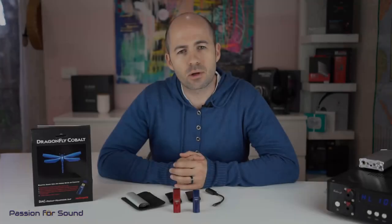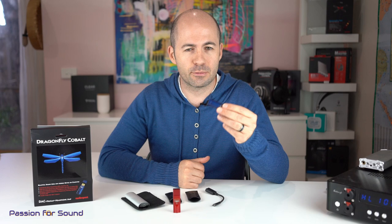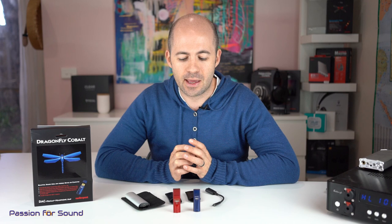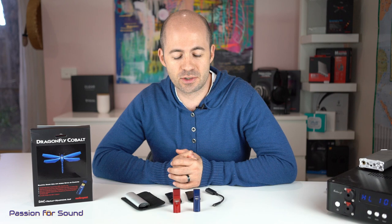Welcome to another Passion for Sound audio review. Today we're looking at the Dragonfly Cobalt from AudioQuest, which is a USB DAC designed to work seamlessly and driverlessly with smartphones, laptops, and PCs. It's an upgrade and a new version of the previous Dragonfly Red DAC, which is still available, and for about $100 to $150 more than the Red, it was really interesting to see how much they could improve on what was already a great product.